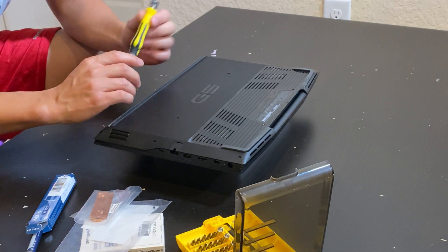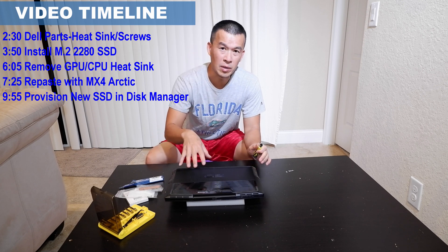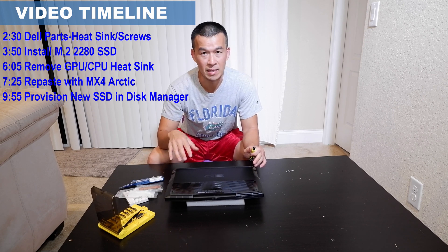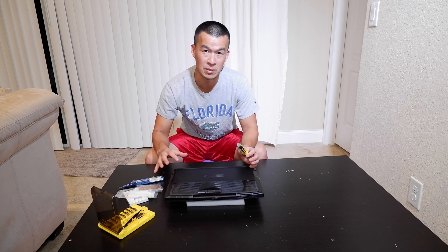A couple videos ago I upgraded the memory on this new Dell G5 5500 laptop. The main reason I bought this laptop is it's got an Intel i5, which is not really that impressive for processing, but it's got a really good graphics card — I think it's a GTX 1660 Ti from NVIDIA. That does most of the processing on my videos. I put 32 gigs of RAM in there and it hardly ever uses 10 or 12 gigs out of the 32. Most of the processing is done by the GPU.